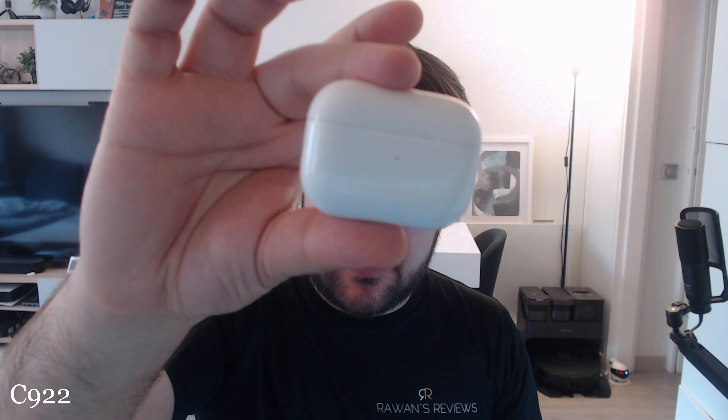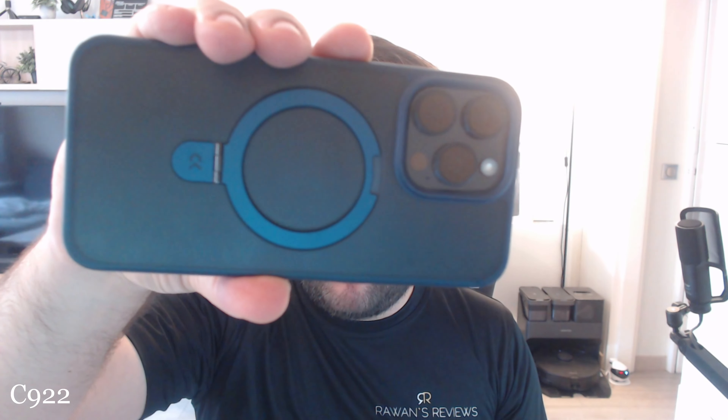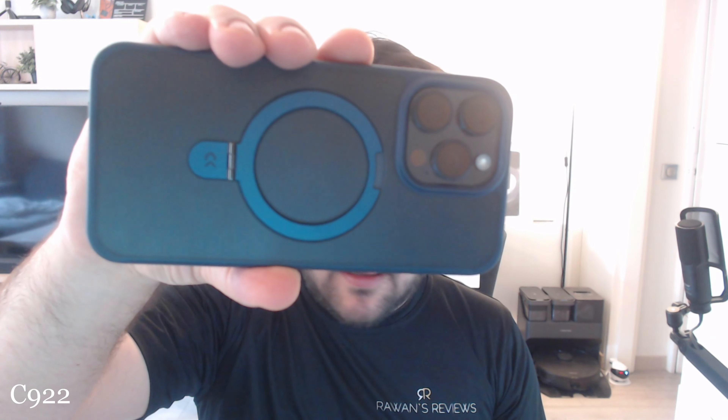Let's go to the C922 — I don't expect this to focus well. I don't think there's enough ambient light. Let me try to focus on something bigger and less reflective — so there's my phone. Look how grainy it is. And it's also having a hard time focusing.